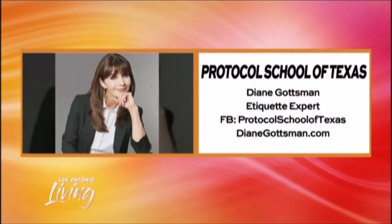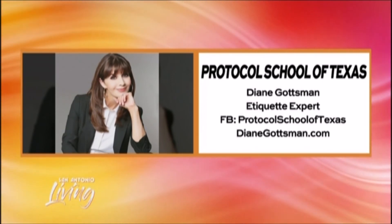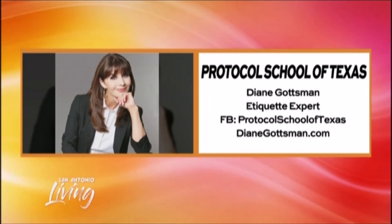I feel like I'm up to date on all things pie. You're the pie girl. If you've got etiquette questions and need a little help, you can find Diane Gotsman here in San Antonio at the Protocol School of Texas. Everything you need to know is on your screen, and you can also go online to DianeGotsman.com.